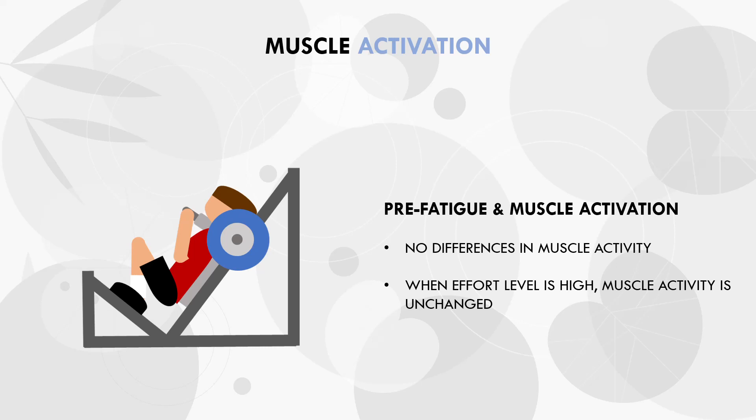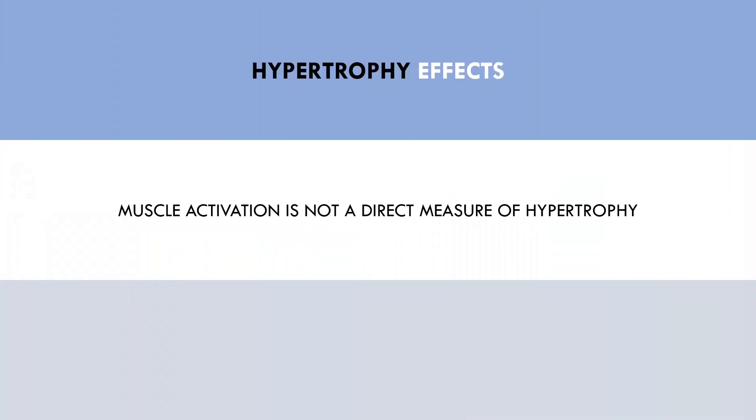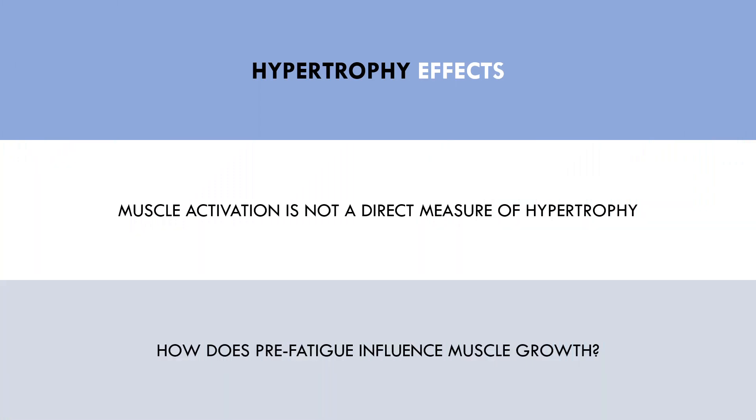All of the information discussed so far are indirect influences of hypertrophy. While the research on muscle activation is helpful, it is not a direct measure of muscle growth. So what we really want to know is how does pre-fatigue influence actual hypertrophy outcomes? Luckily, we have some research directly assessing this topic.